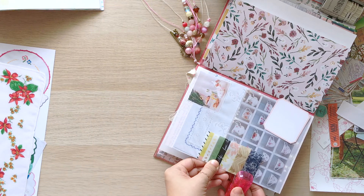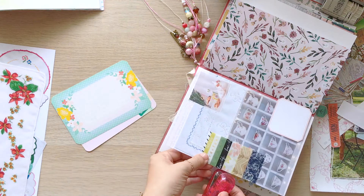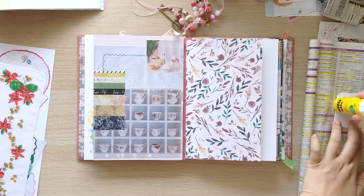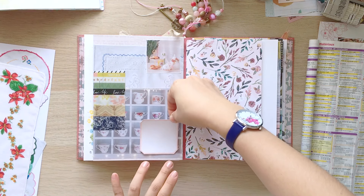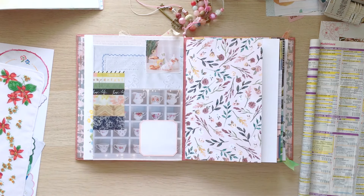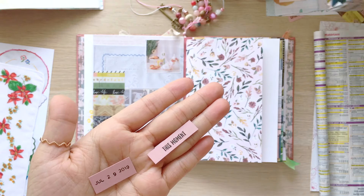Actually, I used two washi tapes from this set later on the right page. So I stapled the plastic package and glued the label. I chose pink because pink and red were the point colors in the photographs on their pale backgrounds.